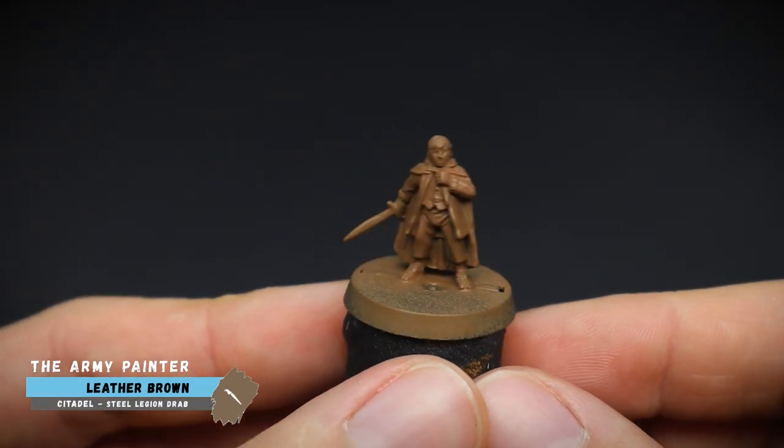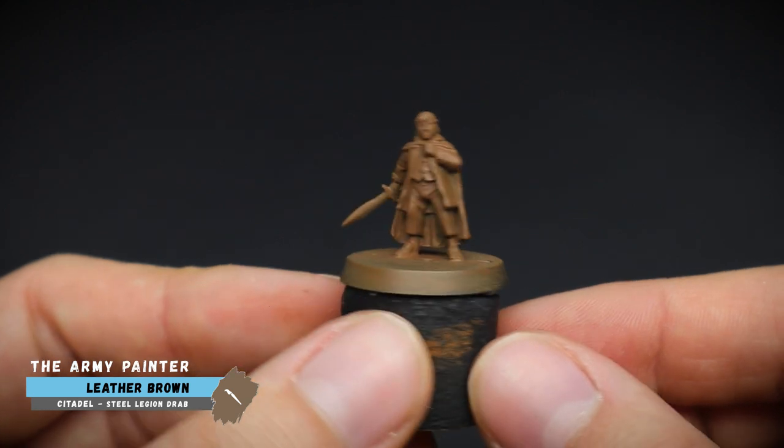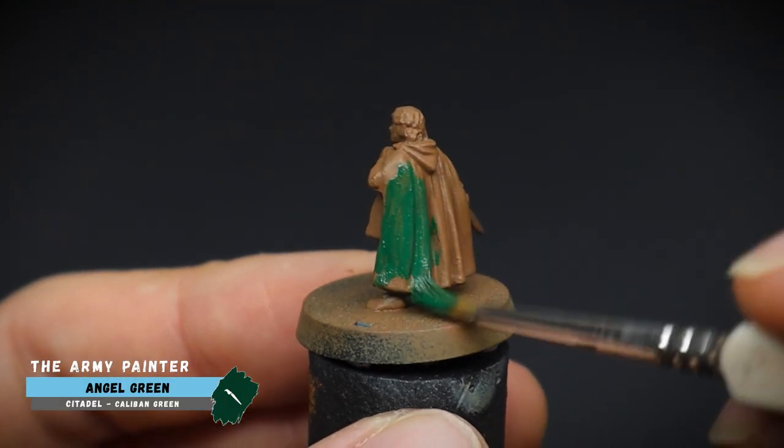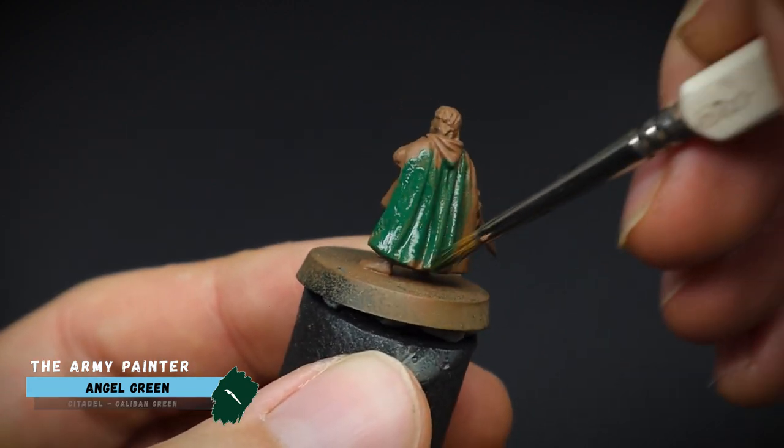Frodo was first sprayed with some Army Painter Leather Brown Primer, as I wanted a neutral looking colour to start off with, especially as we will be working with some reds, browns, and greens today.